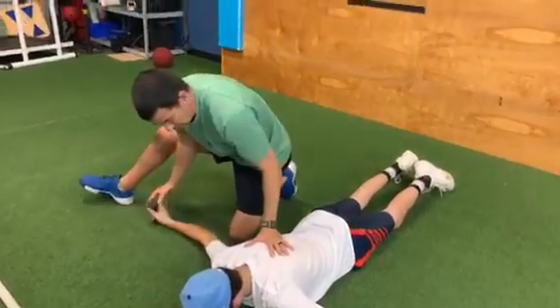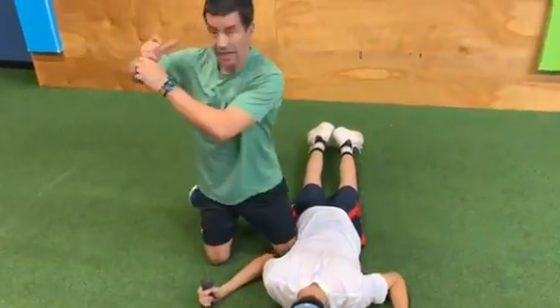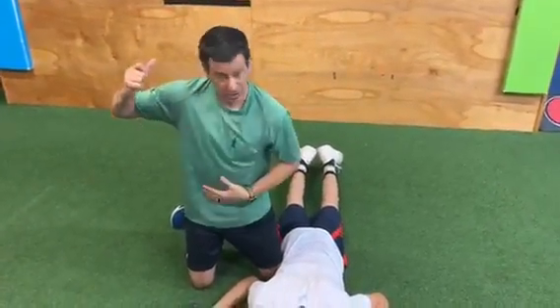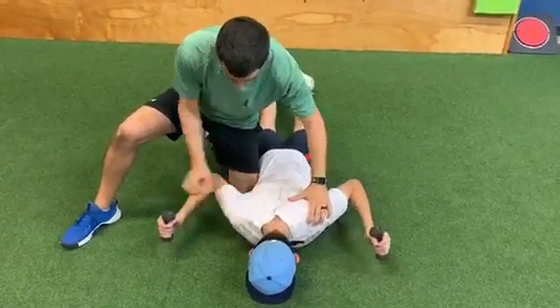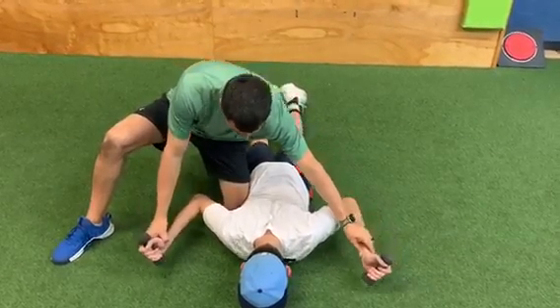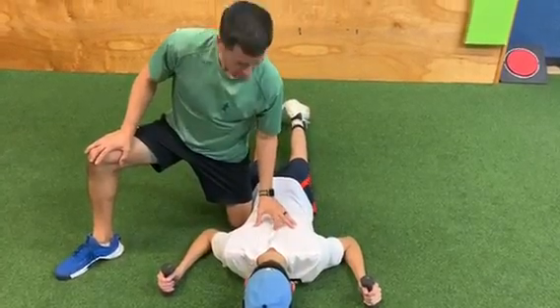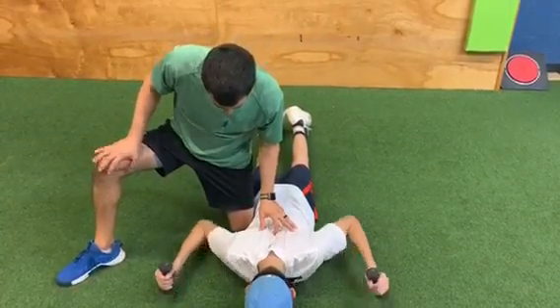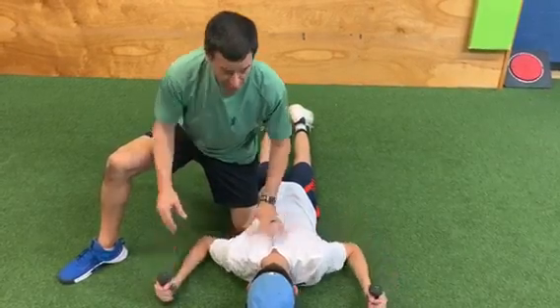Another great one is going to be more of a W position, which emulates more of the hitting posture because we want to get the hand in this W position. Again, keeping the baseball cap on the ground, pull up and do a little external rotation. Come back down. Pull the shoulder blades down — we really want to make the shoulder blades squeeze together. Come back up, externally rotate, pause, one, two, come back down. So those two exercises.